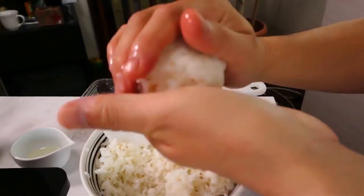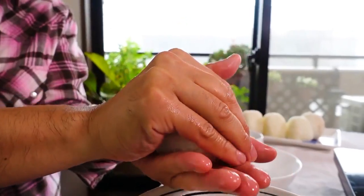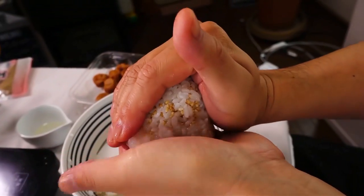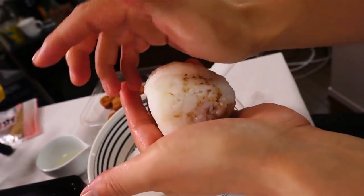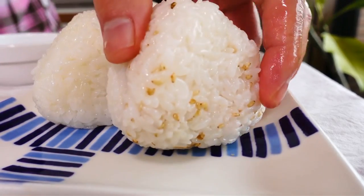Every time I make my onigiri, Satoshi thinks I'm making them too big and tells me to make them smaller — but in the end his onigiri always turns out bigger than mine. He says it's because he has big hands. We now have six onigiri in front of us and we're going to grill them on the frying pan.